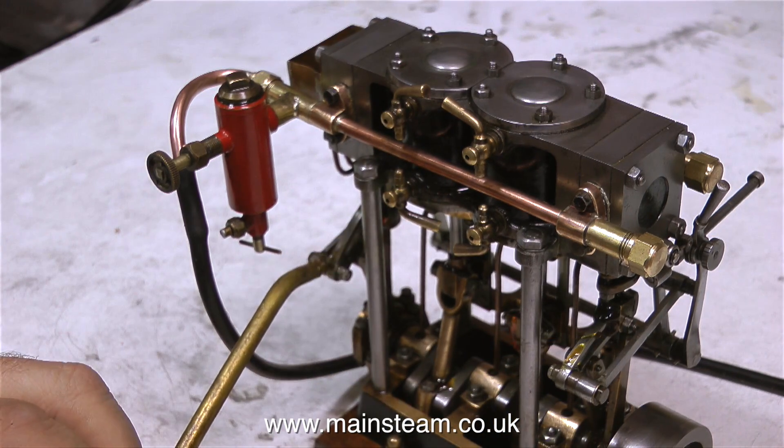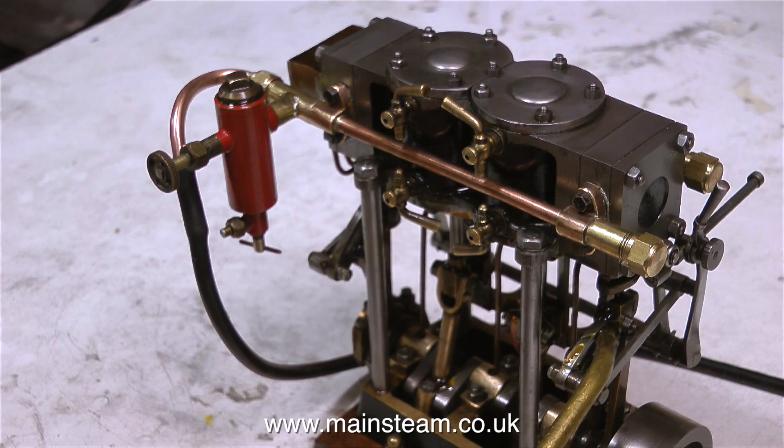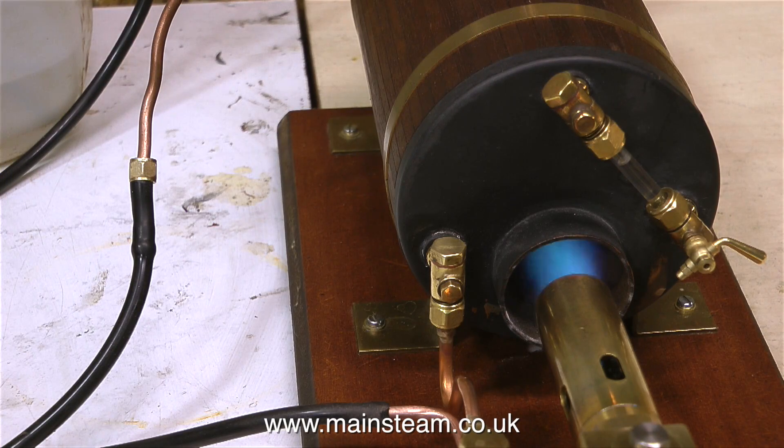I've had a Stuart twin launch engine myself, and I found it to be very, very greedy as far as steam supply was concerned. I used a Centiflue boiler which was 5 inches in diameter, and even that struggled to supply enough steam for the thirst of a twin launch engine.